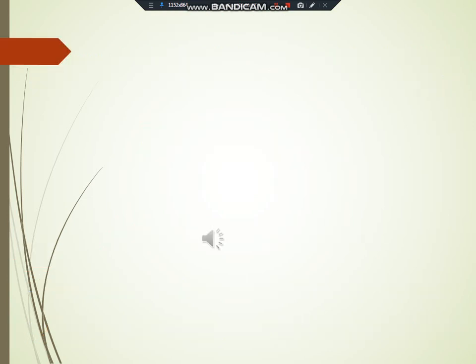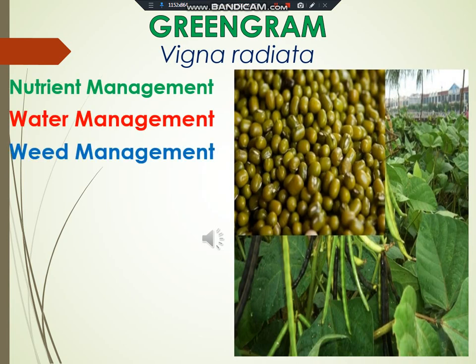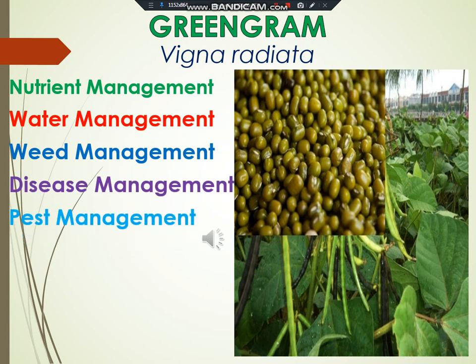In the management of Vigna Radiata, we are going to discuss about nutrient management, water management, weed management, disease management, pest management, and harvesting, threshing and yielding of green gram.